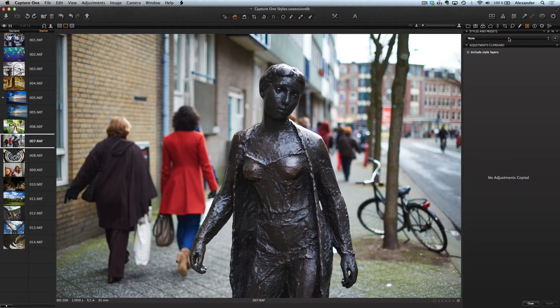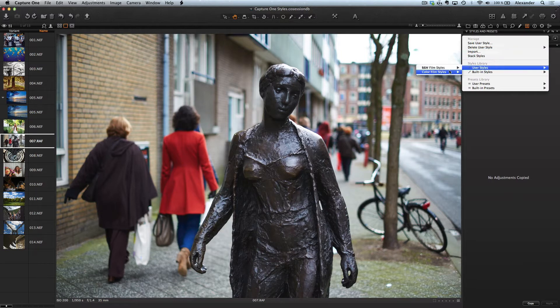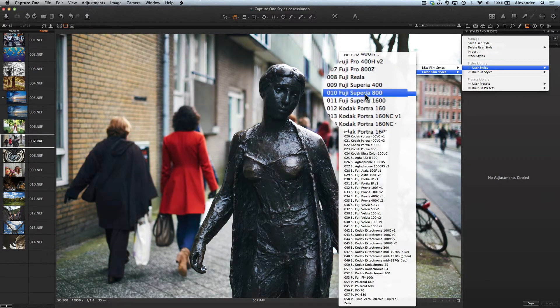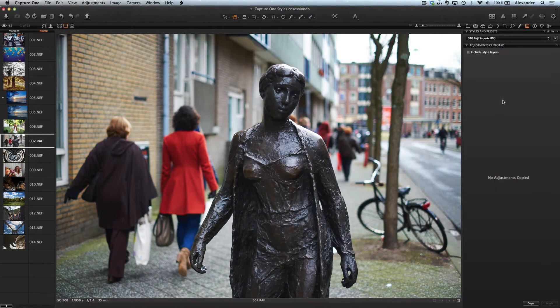And for the next picture I'll take one of the Fuji styles — for example, Superior 800. Yes, look at these colors. That's why I love Fuji.